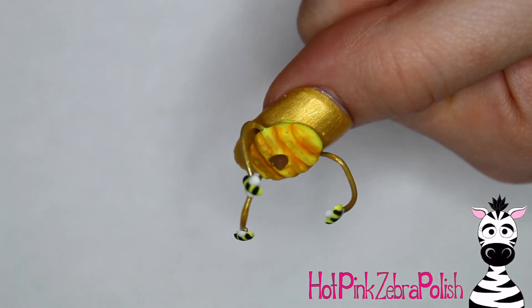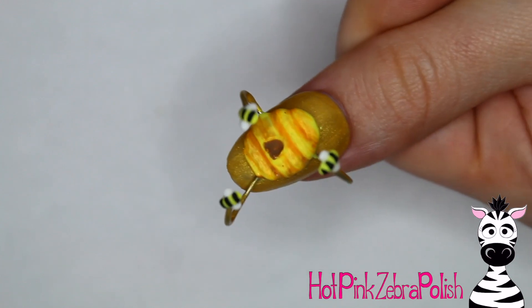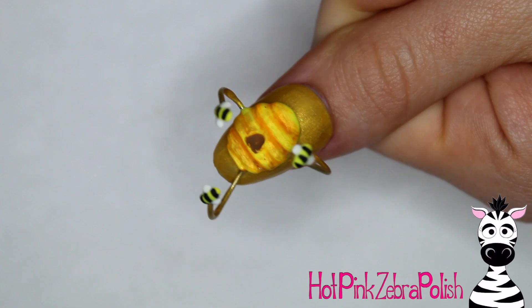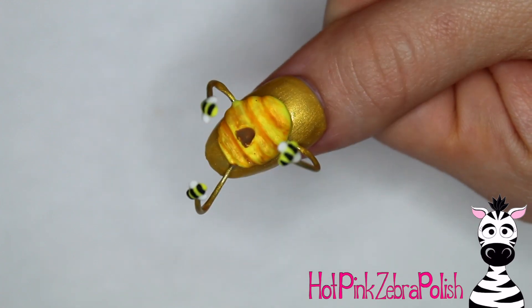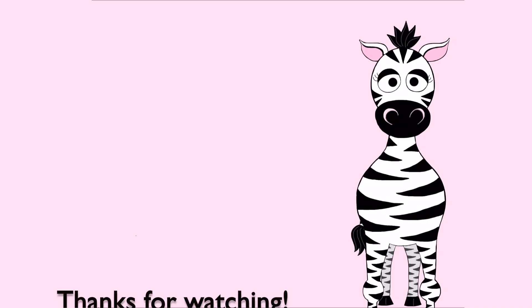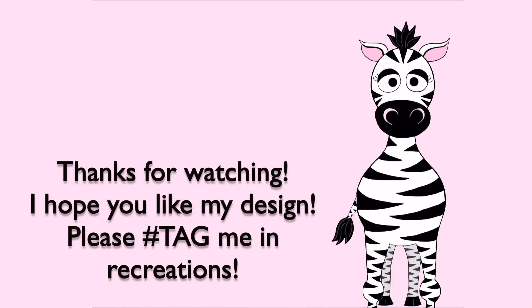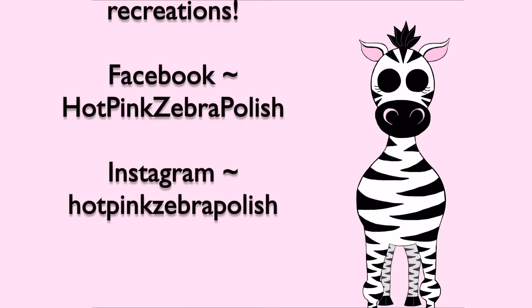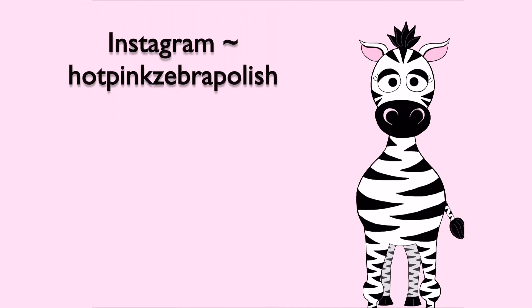I think this whole design is so cute. I've been wanting to do a beehive design for a while — beehives in general are just so cute. The whole thing also reminds me of Winnie the Pooh, so that's an extra little added bonus. I hope you guys like this design as much as I do. Definitely check out those Madame Glam colors — it's their five year anniversary, so that's exciting for them. Don't forget to click subscribe to see all my future videos as well. Bye!